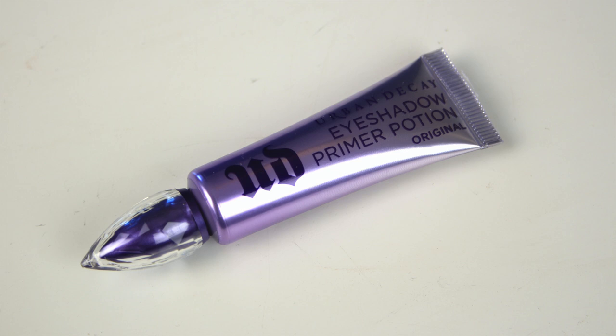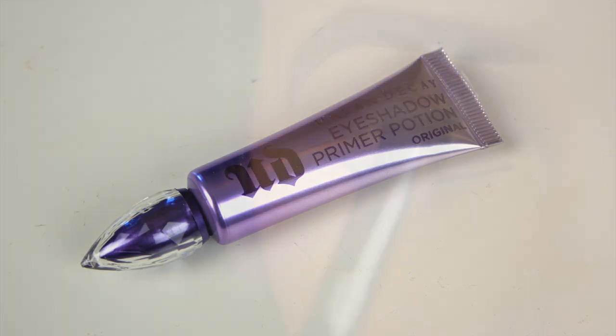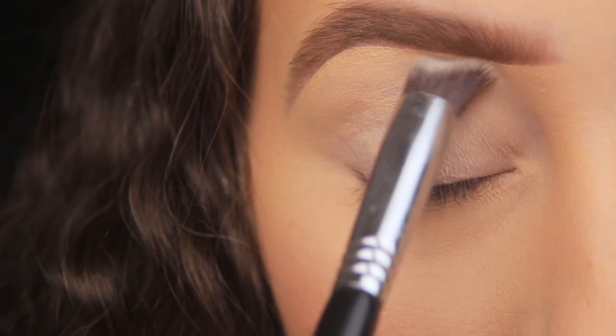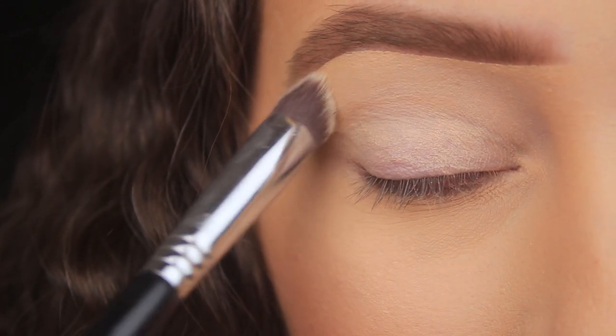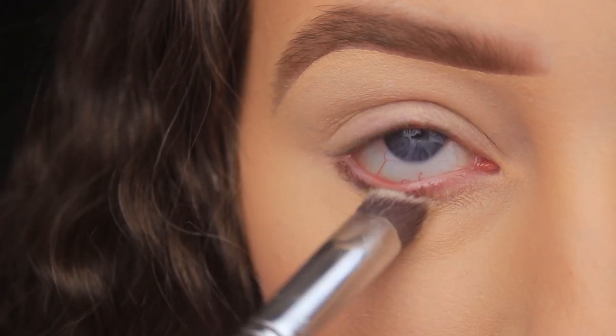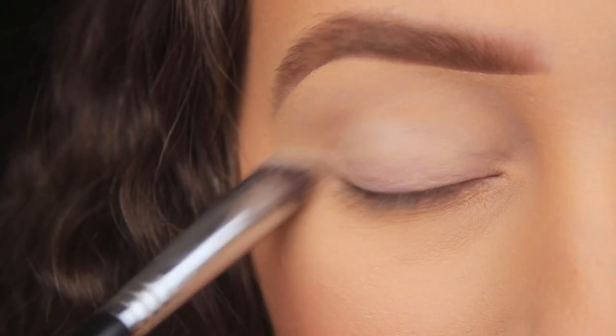Hey everyone. The first thing I'm doing as usual is prepping the eyes for the shadows to come. You want to incorporate an eyeshadow primer into your routine because it will help your shadows to glide onto the eyes nice and smoothly. It will allow them to blend easily and ensure they last all day long without creasing or smudging.